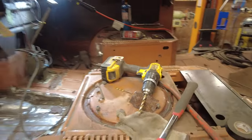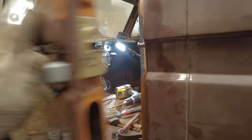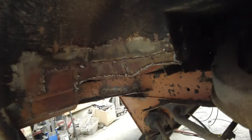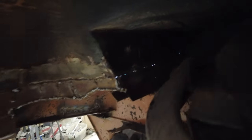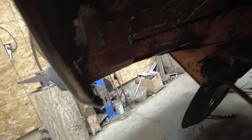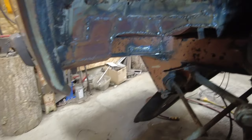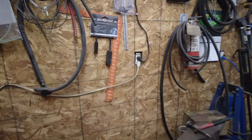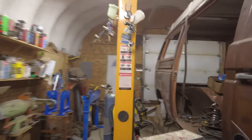Over on the driver's side, looking underneath, I can see a couple of pin holes that have to be fixed — light coming through. All the way along there is welded in now.